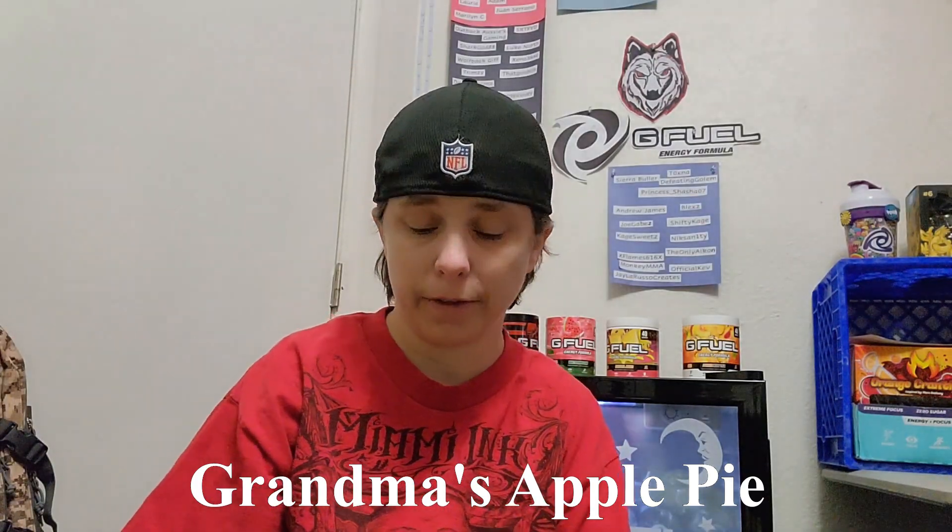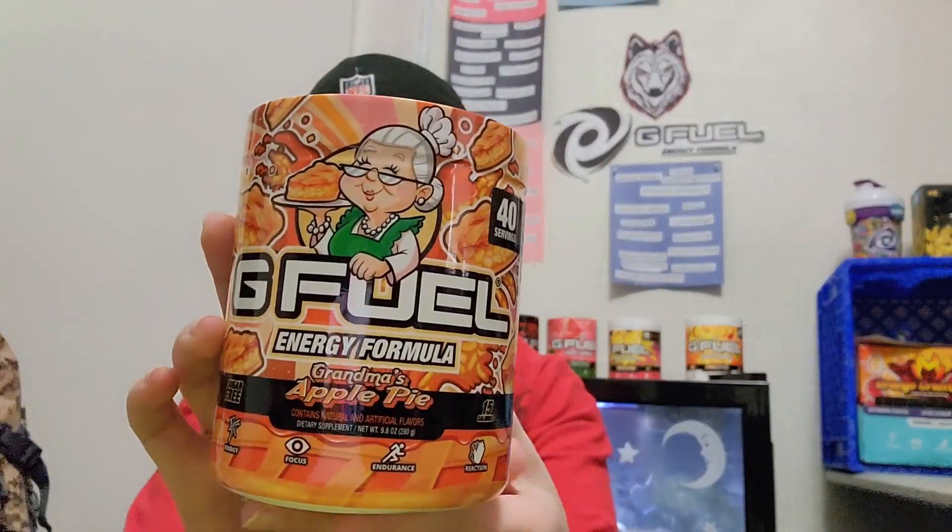Hey everybody, welcome back to another video. In this video I have a new flavor that was released for Black Friday — the Black Friday BOGO. Trying to remember last year's... the Raspberry Pie came out last year. This year we have Grandma's Apple Pie. As of me recording this, it's still available if you're interested. The BOGO deal and local sale did end, but we're gonna be cracking this open and giving it a try.